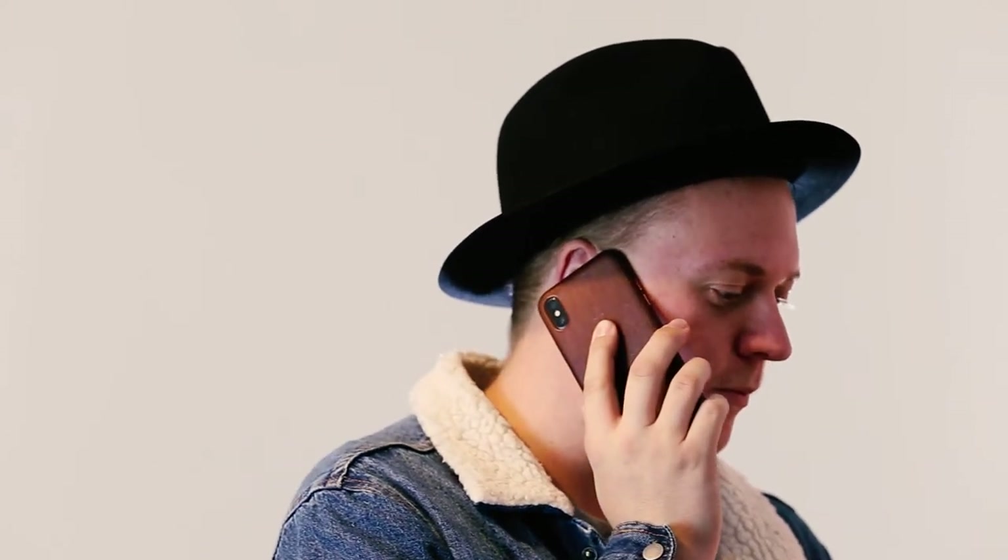Alright, whoops. Hello. Hey. Can I give you a call back in like 5-10 minutes? I'm just kind of filming a video currently and you're literally interrupting. Yeah. No luck. You literally interrupted. Yeah, cool. Alright, I'll call you back. Bye. Sorry about that.